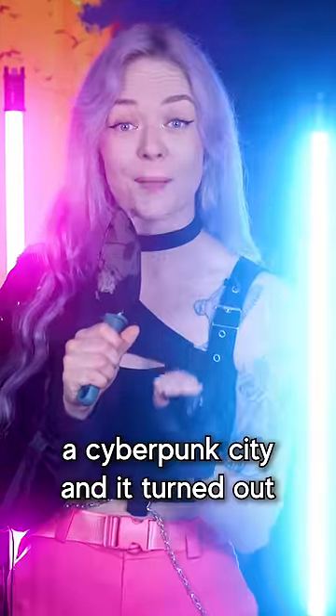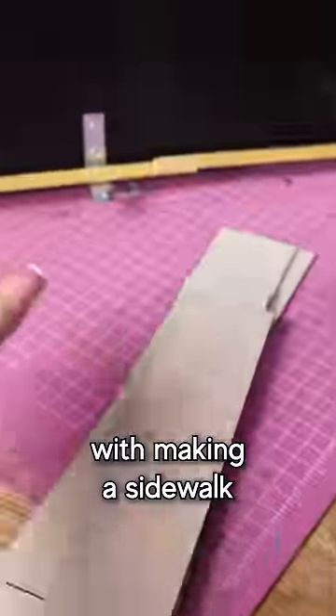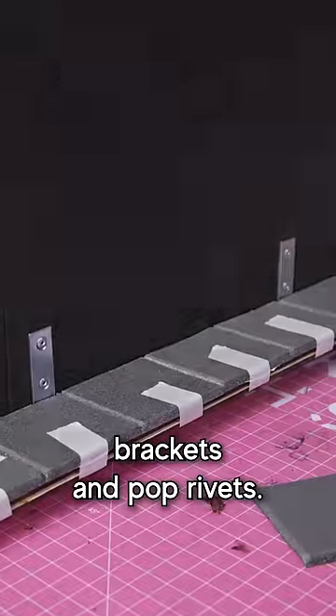I turned a computer case into a cyberpunk city and it turned out pretty cool, so here's what I did. I started off with making a sidewalk going around the edge of the case with some basic brackets and pop rivets.